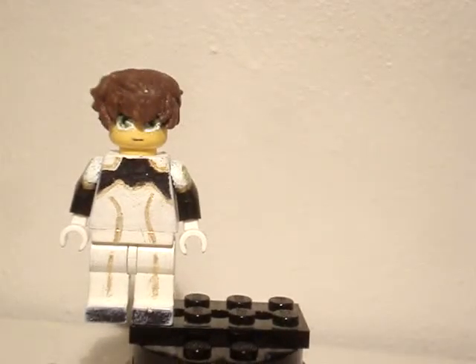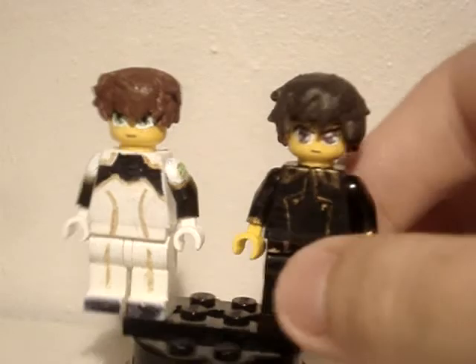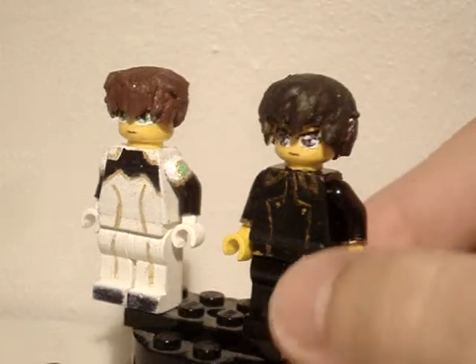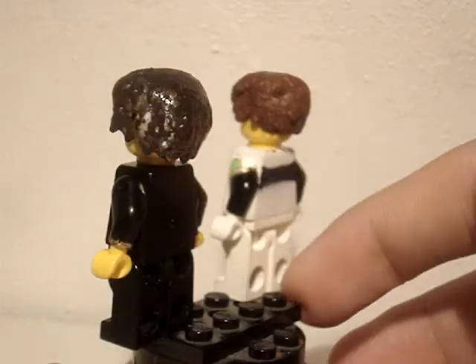That's shown right next to Lelouch. Now you can just swap Suzaku's head to this body since they have the same uniforms and all.